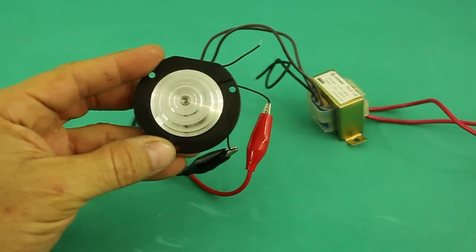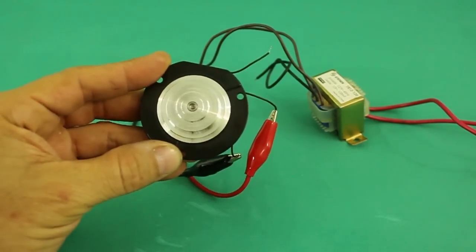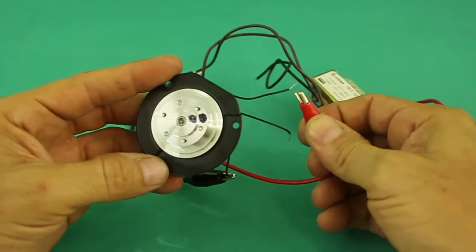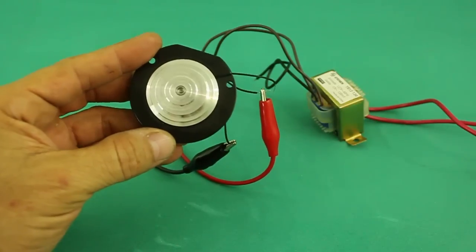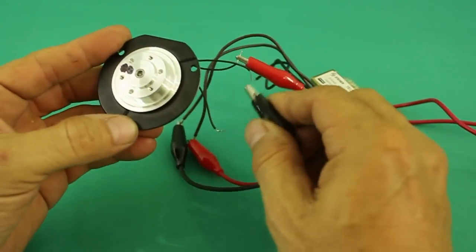There it is. You can also move it in the other direction. As you can see, the motor does not self-start — you have to give it an initial spin, which is one of the disadvantages of this method. And let's try the last pair of wires.